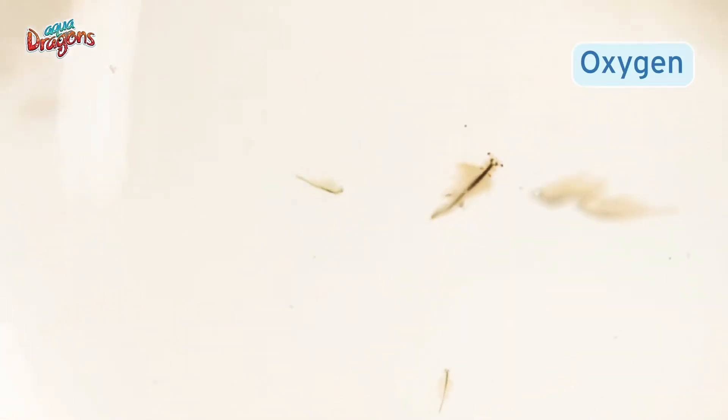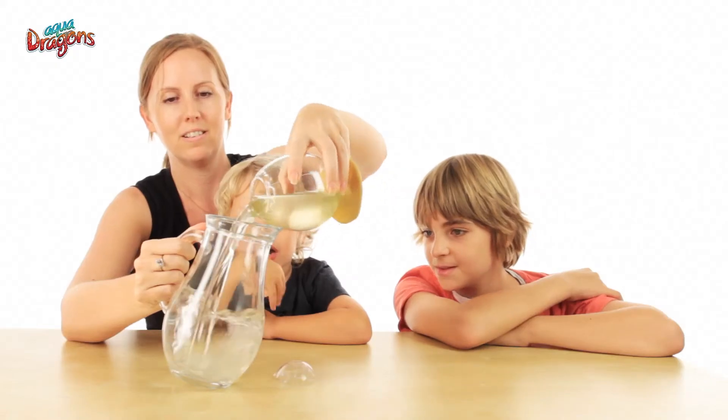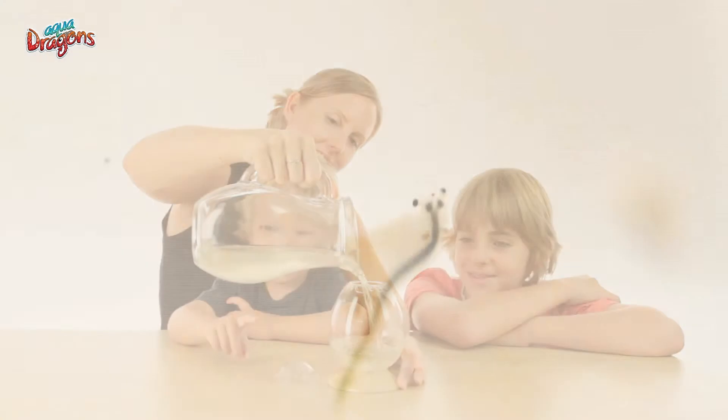The lack of oxygen in the water can be noticed when the aquadragons swim slowly and listlessly. Oxygenate daily with the pipette, or by tipping the water into another recipient and back. After oxygenation, you will notice them swimming faster and happier.